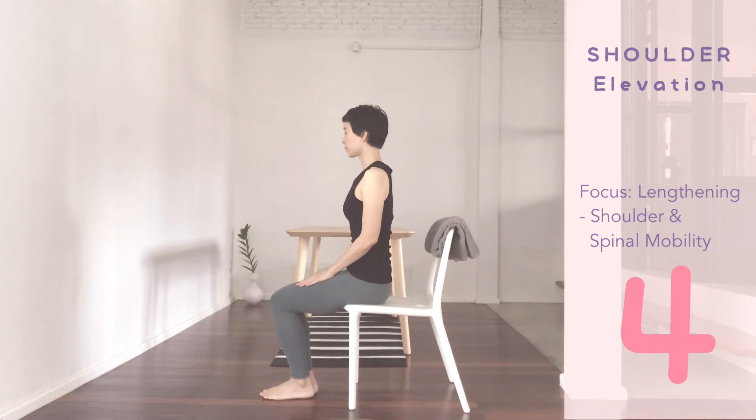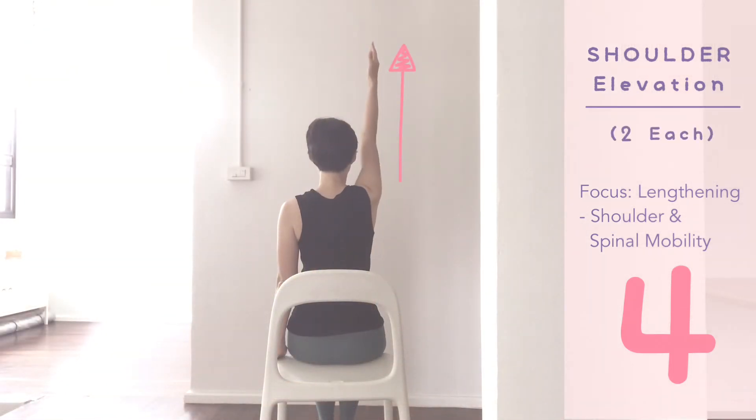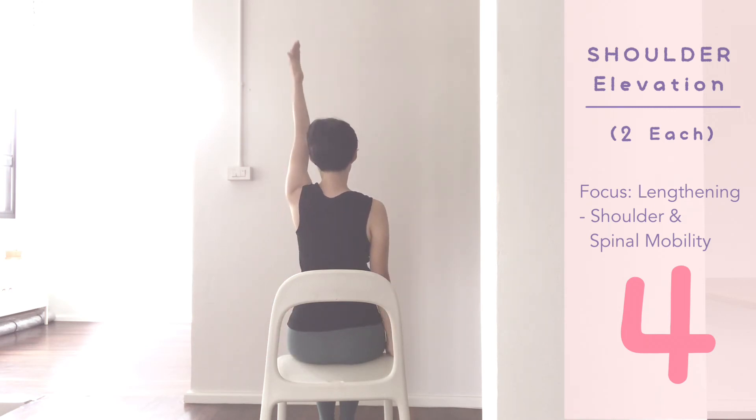Now legs together, hands down on the chair. Right arm high up, inhale. Release. Left high up, inhale. Exhale, release. Reach up, arm up, shoulder up. Slowly release. Left up, pull the shoulder up. Release.